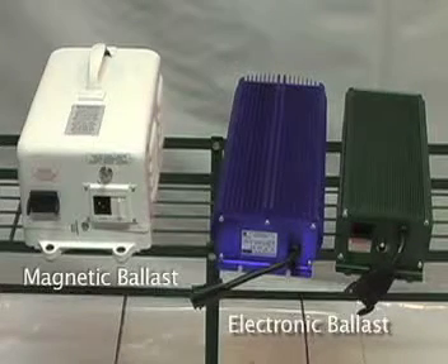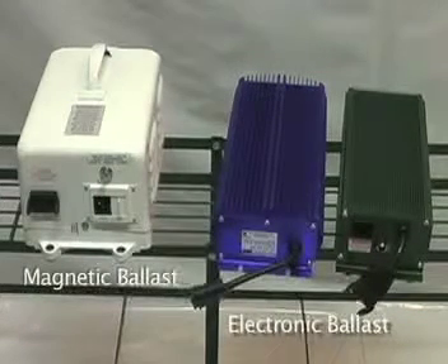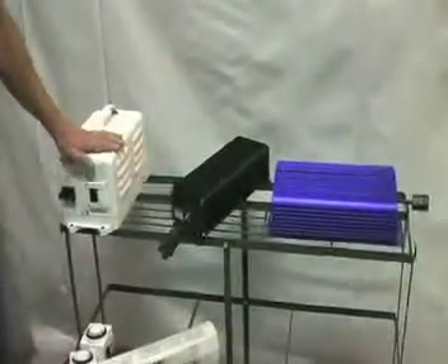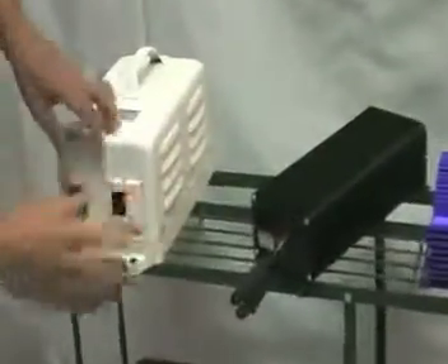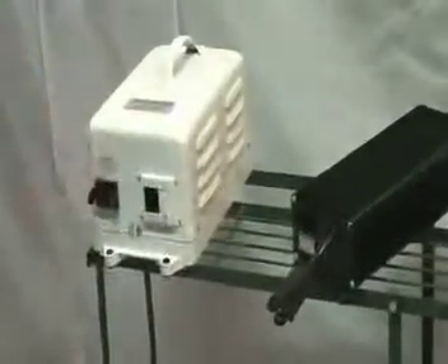When you look at the two ballasts, your electronic ballast may be a few dollars more, but don't be fooled — in the long run, this day and age, I think the electronic ballast might be the smart bet. The neat thing about both the electronic and the magnetic ballast these days is that they come multi-volt. Not all will, so do your research, but I like the ones that come with multi-volt and smart cord.